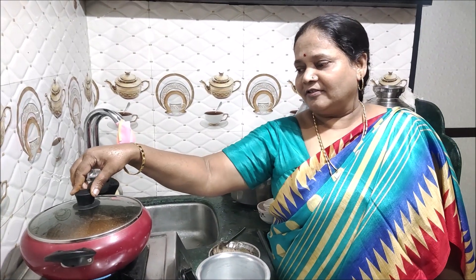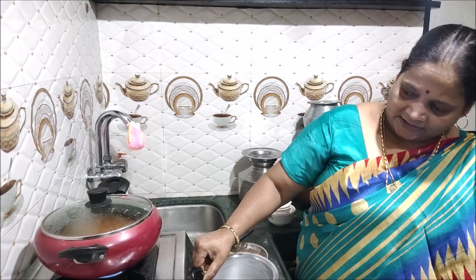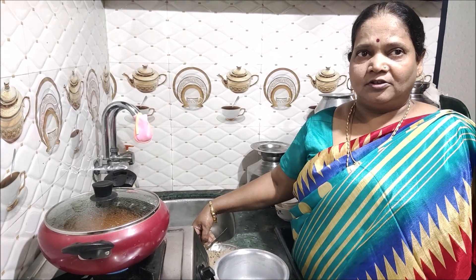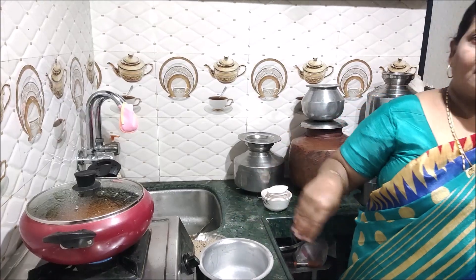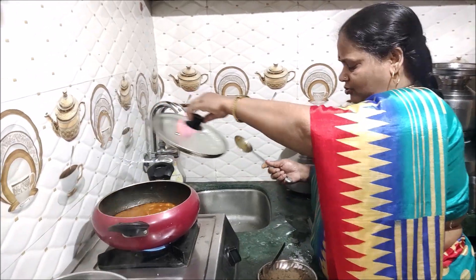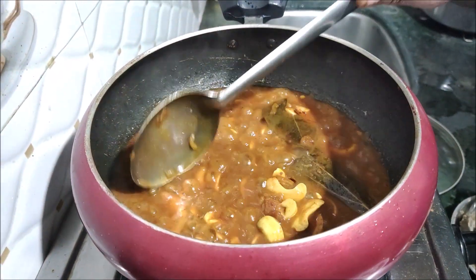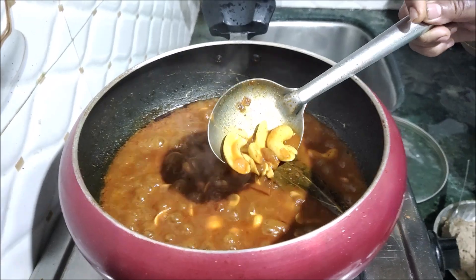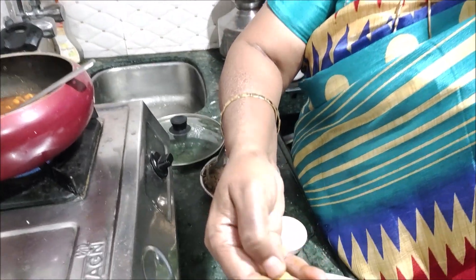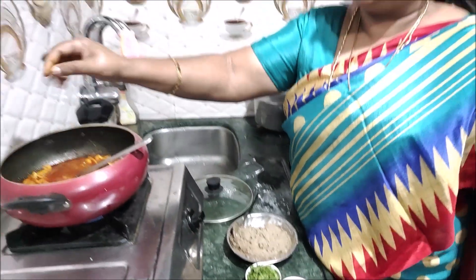How do we have to cut this? We have to cut it in the middle. We will cut it down the middle. Now we can cut it. I will use the hot water, and I will use this as well.